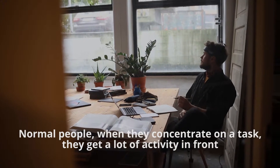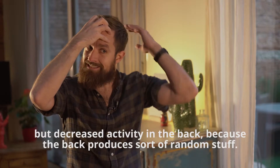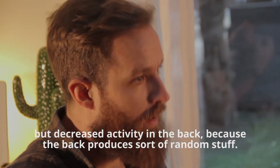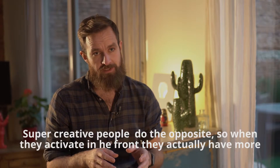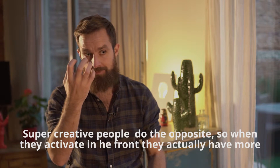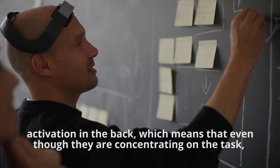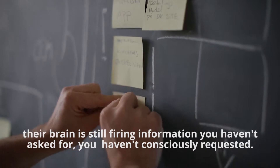Normal people, when they concentrate on a task, get a lot of activity in the front of the brain, but they decrease activity in the back — because the back produces sort of random stuff. Super creative people do the opposite: when they activate in the front, they actually have more activation in the back. Which means that even though they are concentrating on the task, their brain is still firing information you haven't consciously requested.